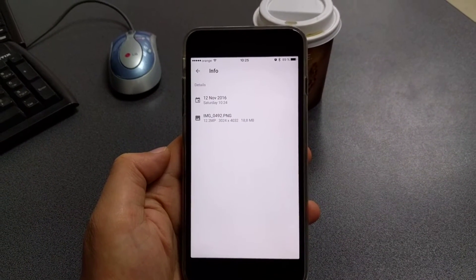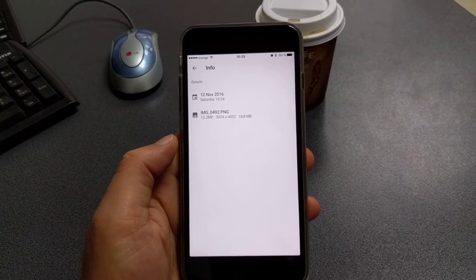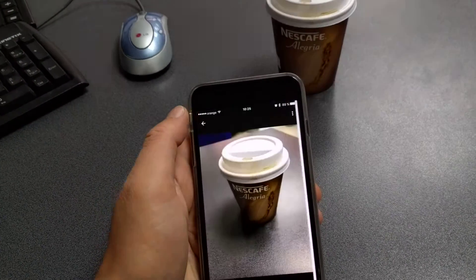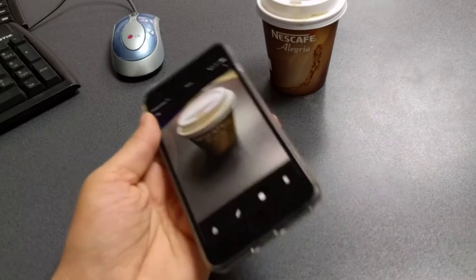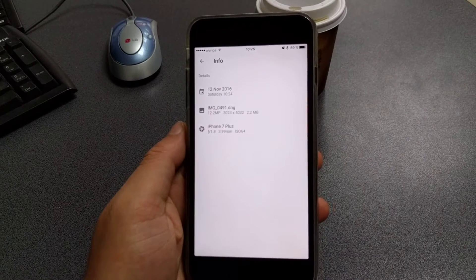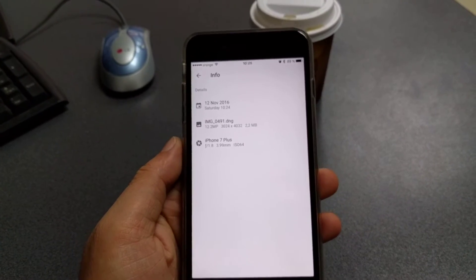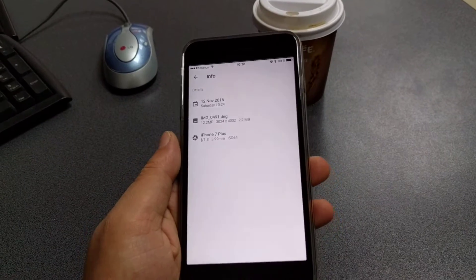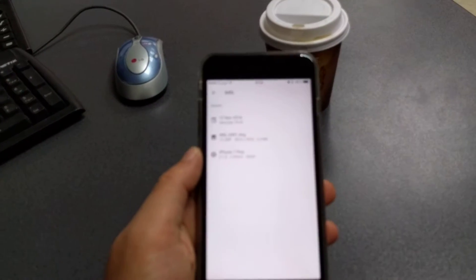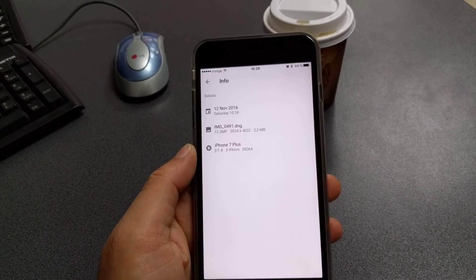This app, MuseCam, uses several formats to save your image: the classic JPEG, then DNG — the standard RAW format — and also PNG. As you can see, the PNG image is 18.8 megabytes, which is huge. The DNG image, on the other hand, is only 2.2 megabytes. DNG, although it's a RAW format, saves images in a compressed way better suited for sharing on social media, while PNG keeps all the data captured by the camera sensor.